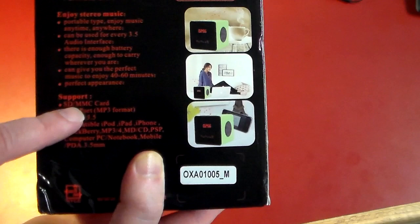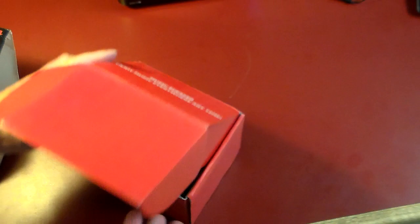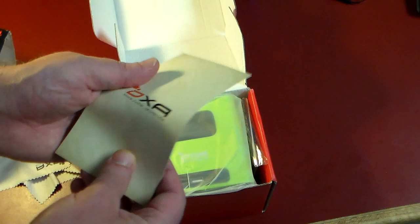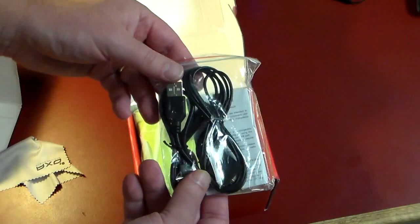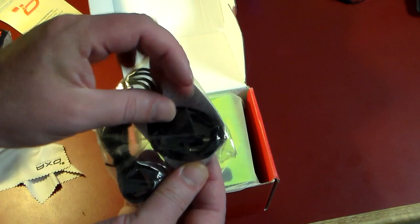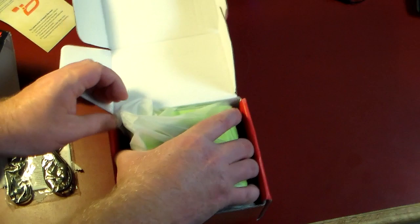It does support SD and MMC card, which is really cool. Let's go ahead and open this up. I want to thank AXA USA for sending this in for review — I appreciate them supporting the show. Right out of the gate you get a nice little microfiber cloth, which is kind of surprising but cool, a survey card, some rubber feet for the bottom so it won't slide, a 3.5mm jack cable, a micro USB cable, and the Bluetooth speaker itself.